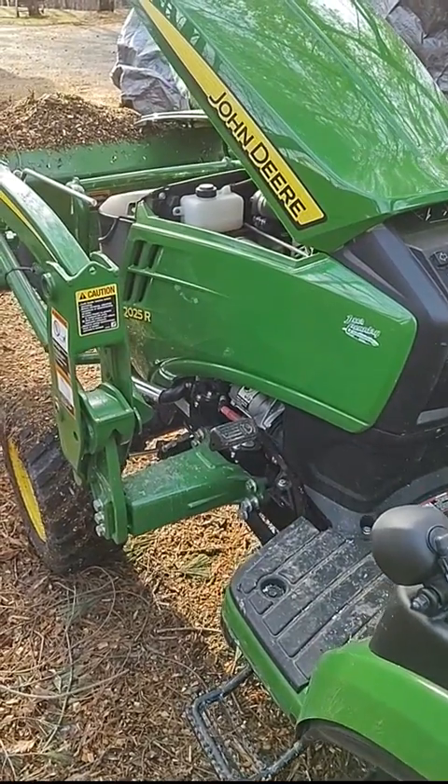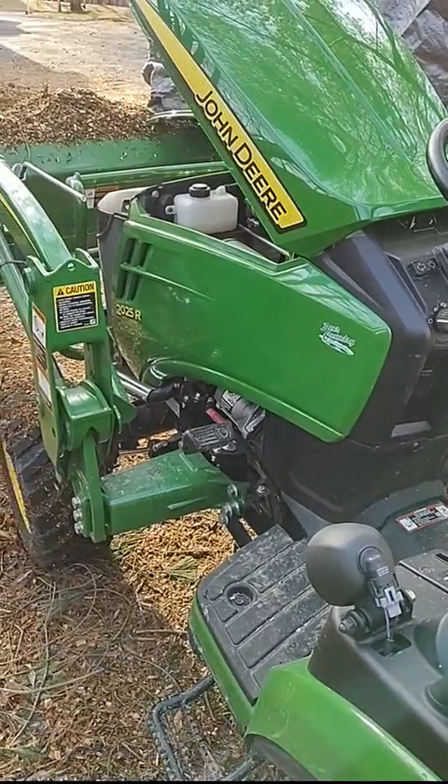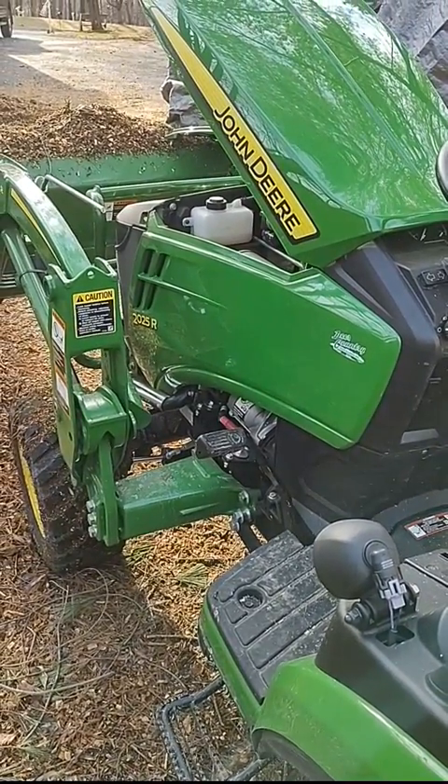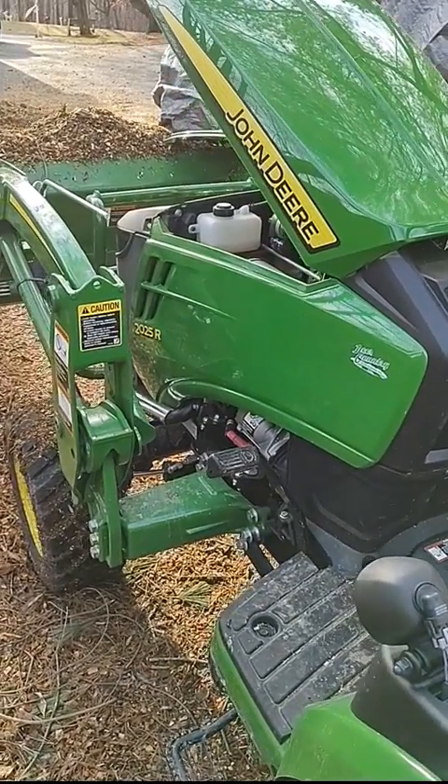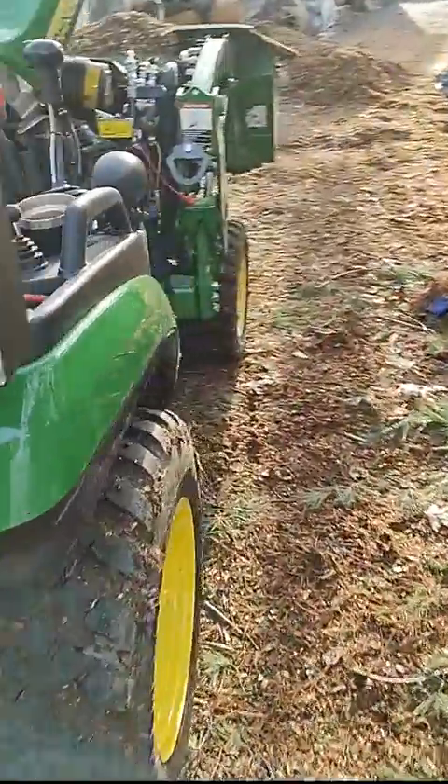Just wanted to do a quick demonstration video for the mechanical auto throttle on the John Deere 2025R. This is the gen 2 series — you can see I have the hood up right now, just wanted to show how this looks.